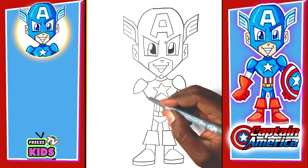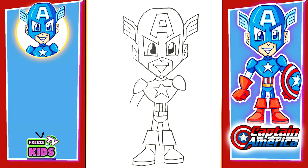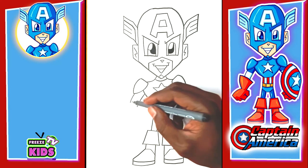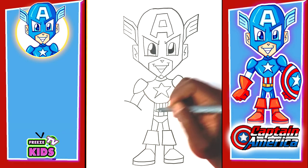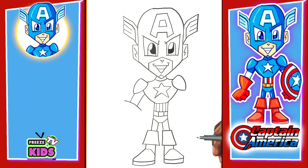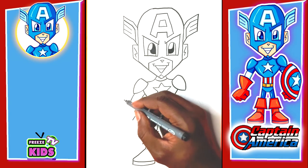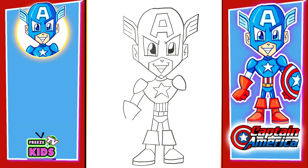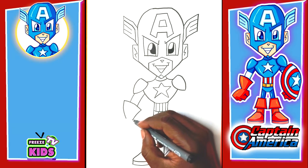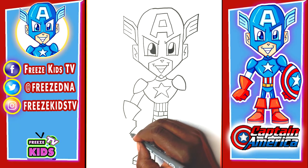So now we're going to draw Captain America's arms — starting here, we'll draw two lines like that. For his glove we're going to have a line that comes across like this, with lines both here, and this line is going to bend in like that. Now for his fist we're going to go one, two, three, and four.